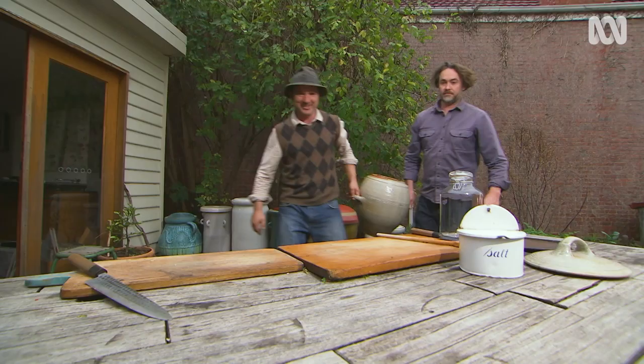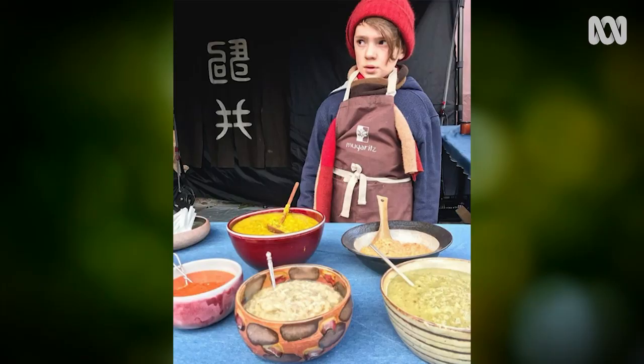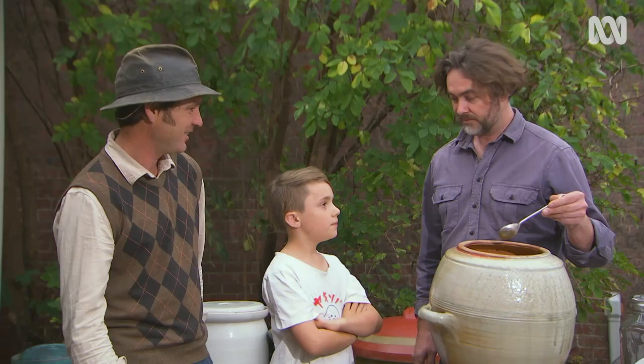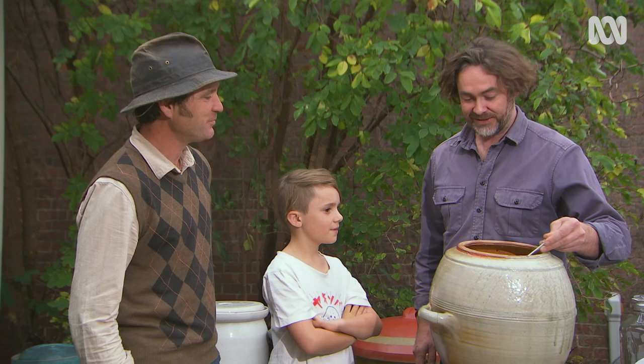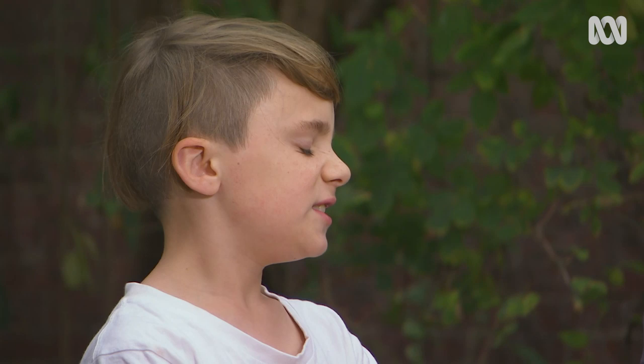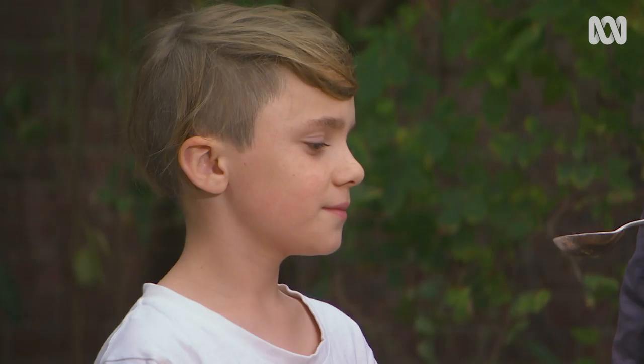That smell is great. Adam's son Leo has been tasting his concoctions for years, and today he's giving us the ultimate taste test. The texture is salty, quite spicy — it's got a bit of a kick to it, very spicy actually. Want some more? Sure.